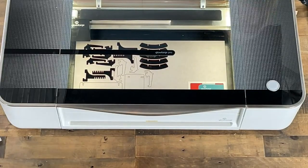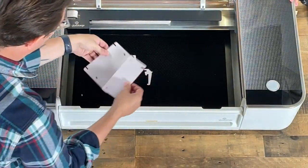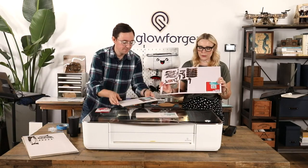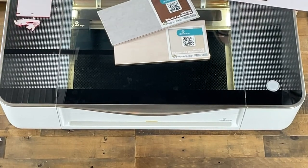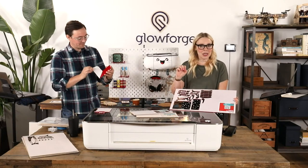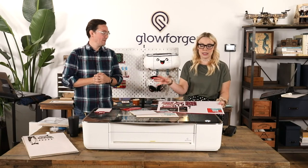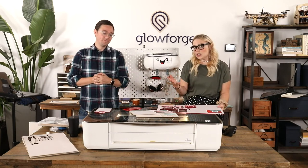All right, that's done. I'm going to pull it out. Super quick — we can touch this immediately, it's not hot. We've got some nice new holes in our material and all our pieces right here. This is a good time to talk about Proof Grade — what we just used was a sheet of our own material. You can see it's got a barcode on it. This was medium red acrylic. We've got medium walnut hardwood and medium basswood hardwood. We also make leathers, draft board, and veneers that are sticky so you can make almost like a wooden sticker.